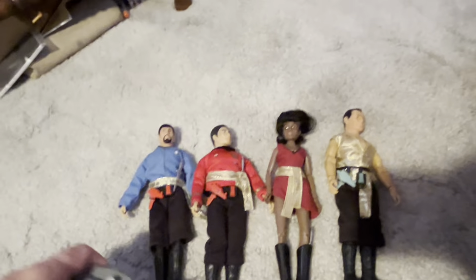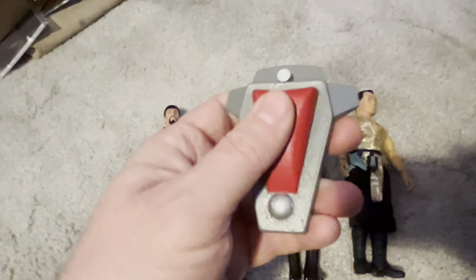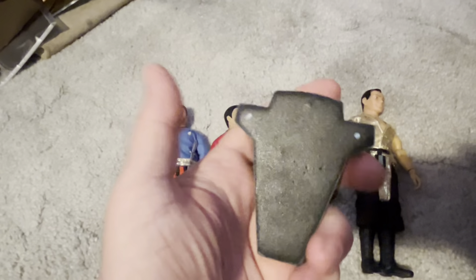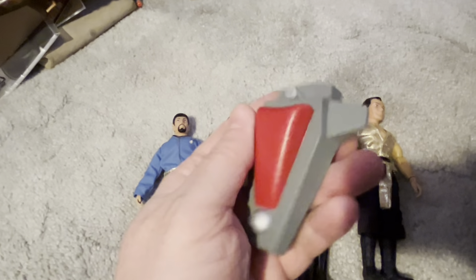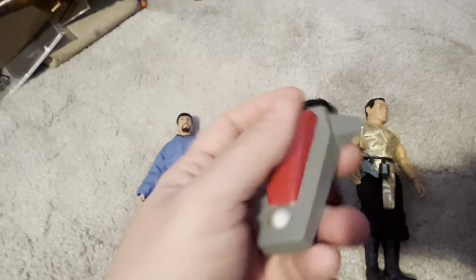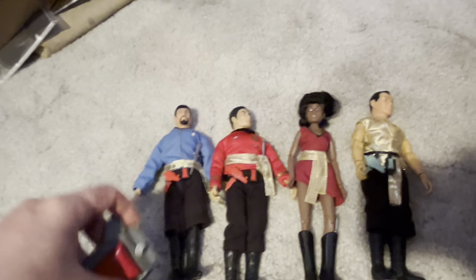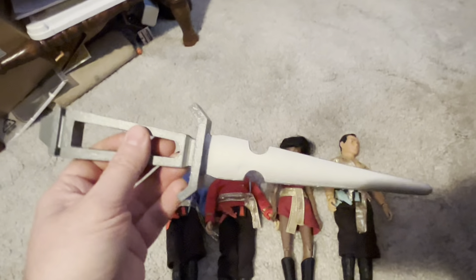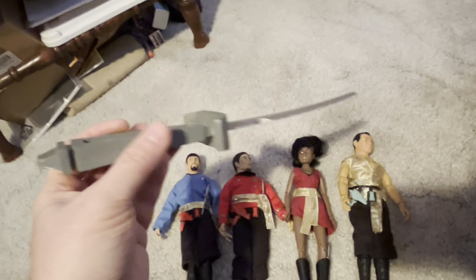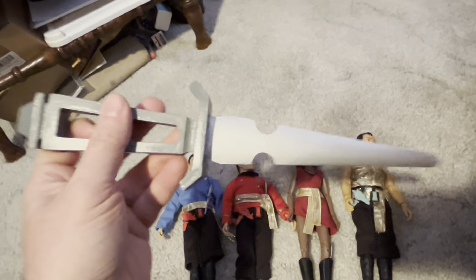There's some other stuff from the original series. This is an Agonizer prop replica that I did — it's just like the one on the show pretty much. It's fun. And then the dagger, which also really comes in handy as a letter opener.